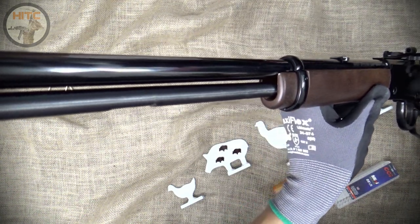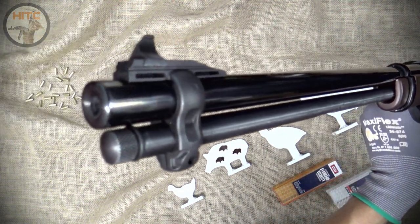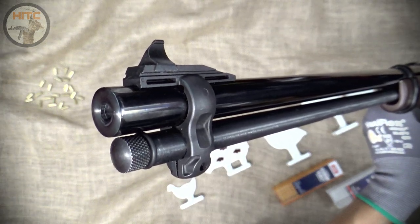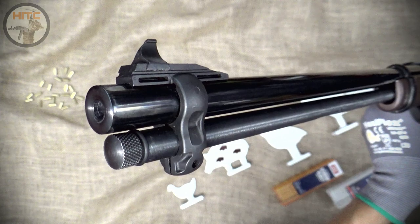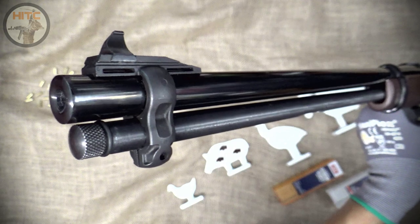On to the front sight — my first shots with the Williams were very high, even with the sight adjusted all the way down. So I replaced the front sight with a high vis fiber optic and fitted in a taller Browning BL-22 front sight, which allowed me to zero my Henry perfectly.